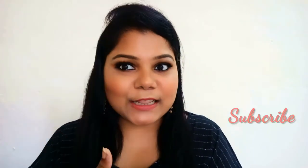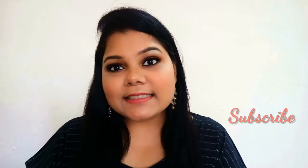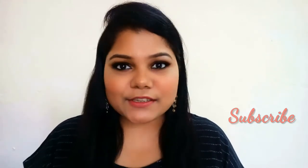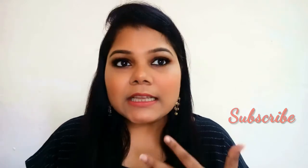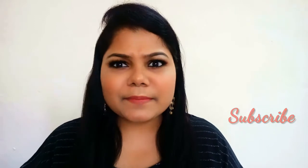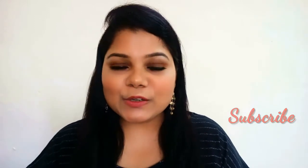Hello everyone, welcome back to my channel! Today I'm going to create this look right in front of you. This is more of a festive Indian look — you can wear it any other day also, it's not only for festivals. Since there are so many festivals coming up, I thought let me just sit and do a nice look and share it with you all.